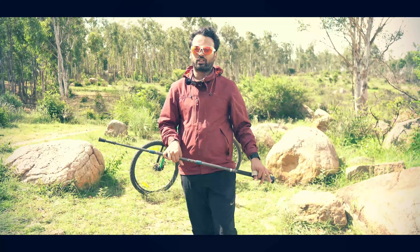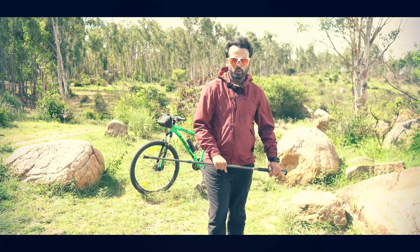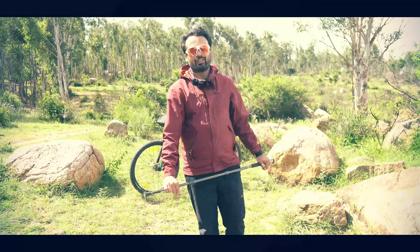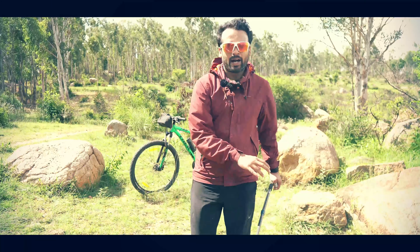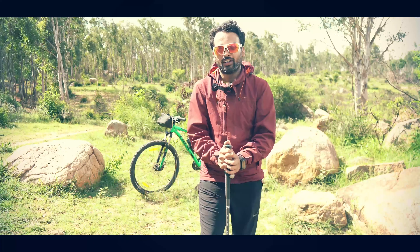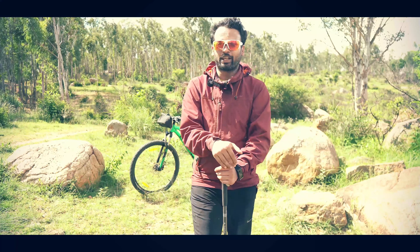Hopefully you now know how to hold a trekking pole correctly. In the next episode, I'll cover how to use it while going uphill and downhill. See you in the next episode. Take care, bye-bye! Please do like and share with your friends who trek a lot, and please subscribe to my channel if you are watching for the first time. Thank you so much.